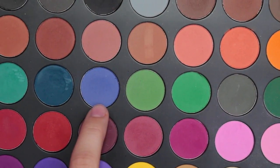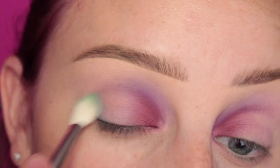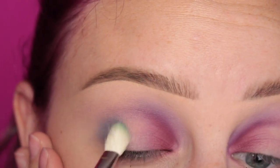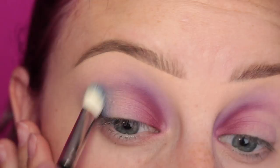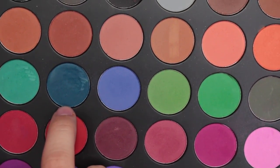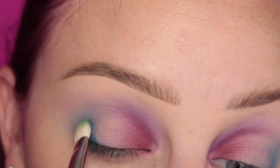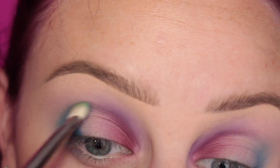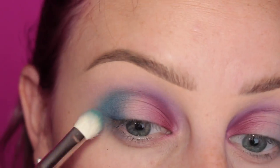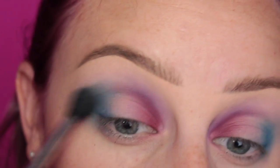Next, I'm just picking up this sort of bluish purple color and another MAC 217 brush, and applying this to the outer third of the eye. At this point, I had no idea where I was going with this look. And now I'm just taking that teal shade with a MAC 239 brush, and I'm applying this to the outer third of the eye. Some more blending, making sure there's no harsh edges.